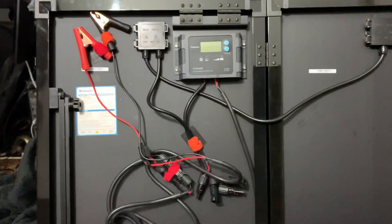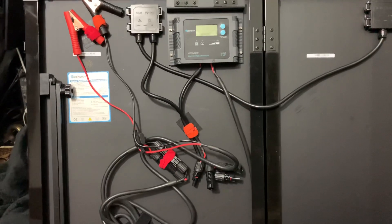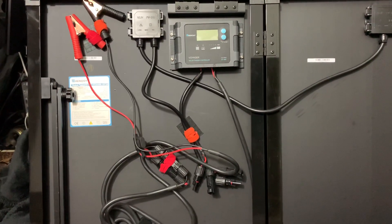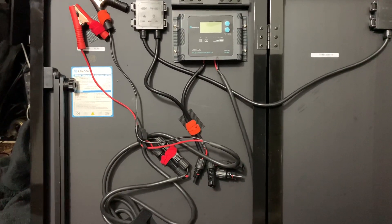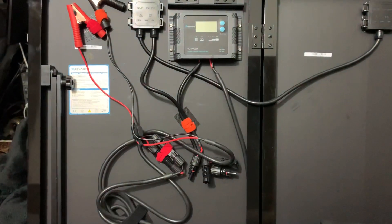The charge controllers have input settings for different battery types, depending on the manufacturer and capacity. AGM is good; the best is gel. The very best would be lithium, but they're obnoxiously expensive — a 100 amp-hour lithium battery alone will cost you twice as much as all of this equipment combined.